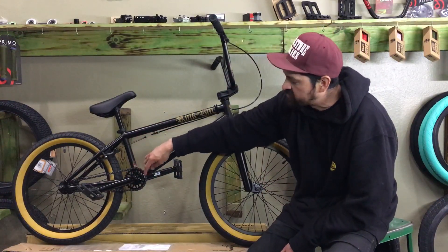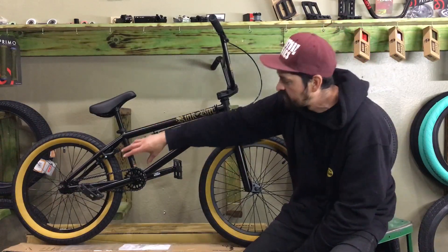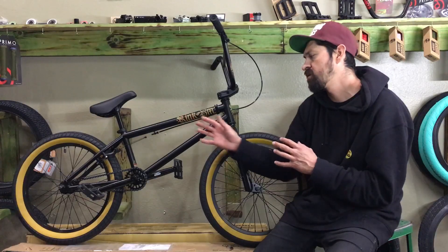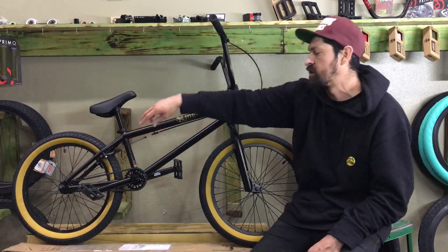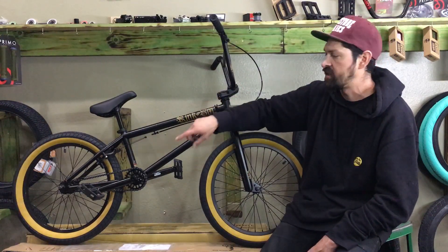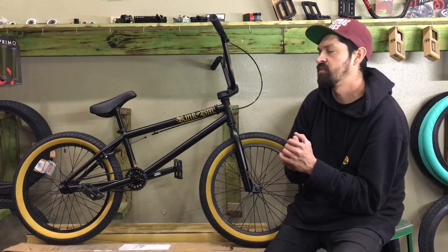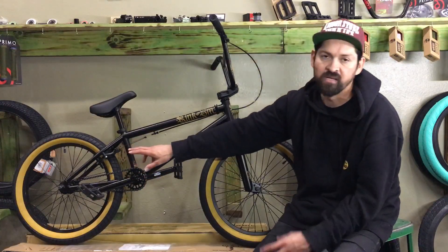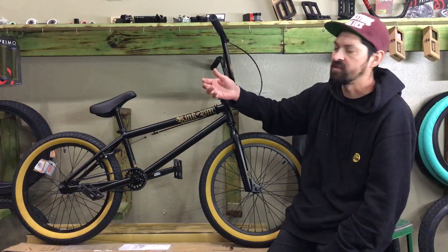The bike comes with a steel 25-tooth sprocket — this is a small drive setup. A lot of people wonder why the gear looks so small, but the gear ratio actually makes it ride exactly the same as a big sprocket setup. They made the front sprocket smaller and the rear driver smaller to match. The big plus is that it lightens up the bike significantly: fewer teeth means less sprocket, less gear in the back, less chain, and a lot less weight — roughly half a pound to a pound and a half lighter depending on the setup.